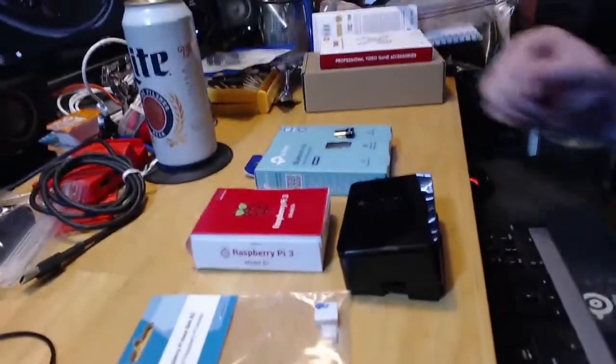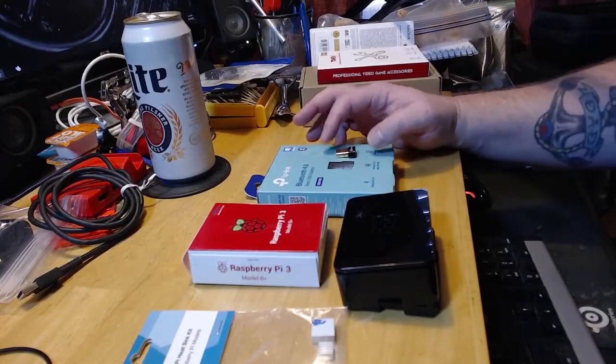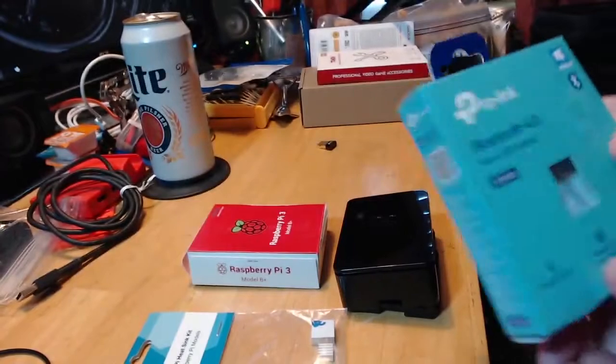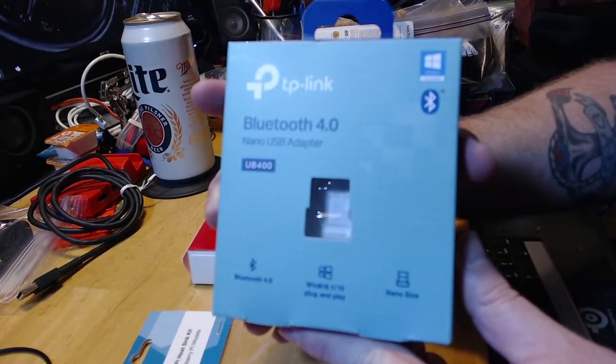What's up guys, John from The Game Tinkerer here. Today we are going to build a PS Vita dock. Here are the parts we are going to need. You're gonna need a Bluetooth adapter for audio — what I got is this TP-Link. I got everything on Amazon.